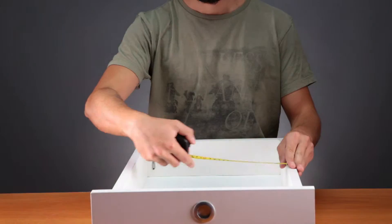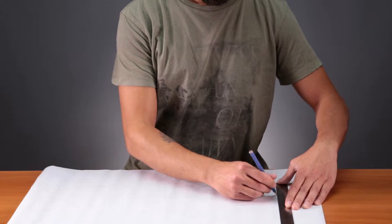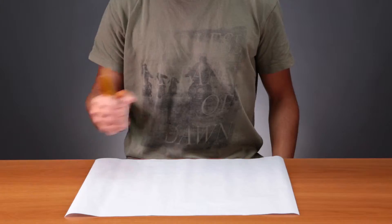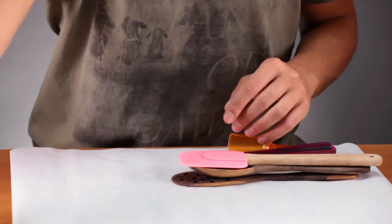Make dividers for your drawers. First, measure your drawer. You have to plan which things will go where. Since that's your kitchen drawer, figure out how you'll sort your utensils.